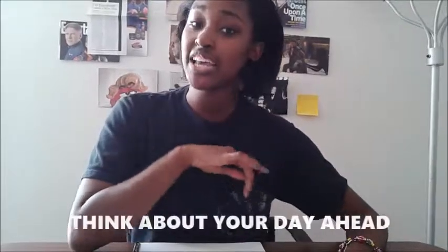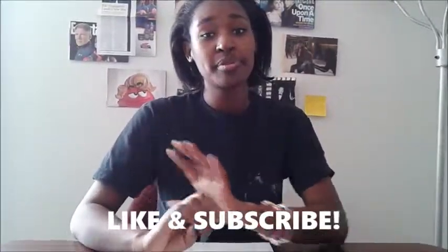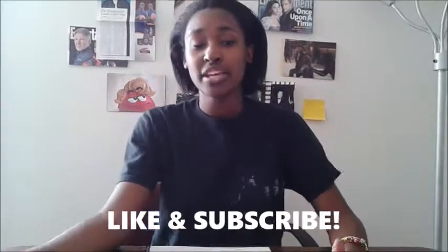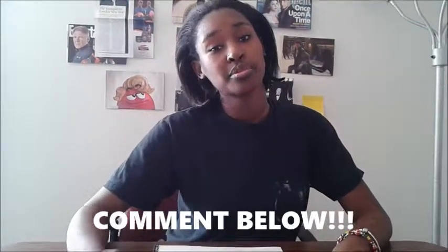Here are some flip tips: think about your day ahead and buy shoes that actually fit your feet. Thank you guys so much for watching this video — like, comment, and subscribe below if you have any comments, questions, or concerns about our August selector or any type of shoes you want to wear.